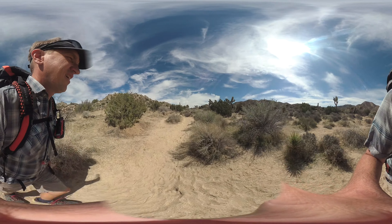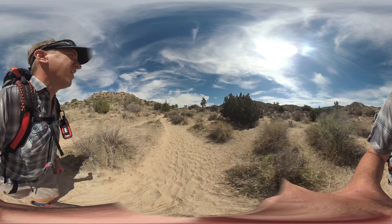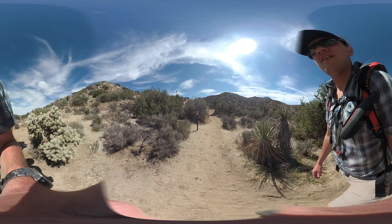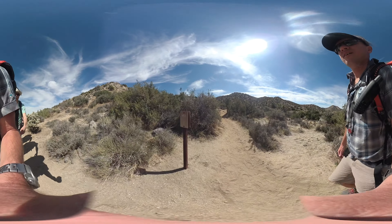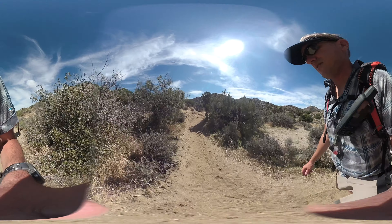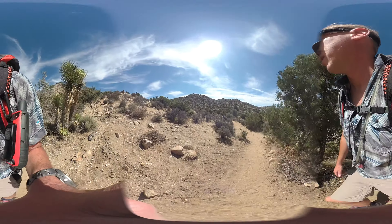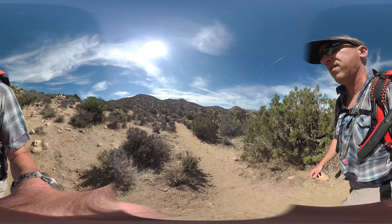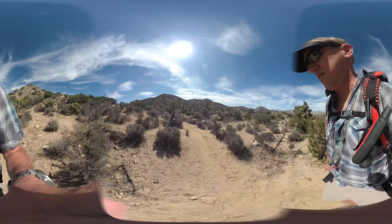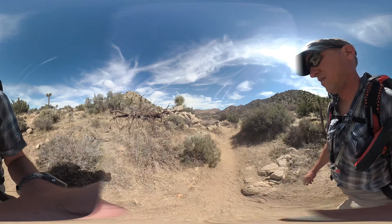Some people skip the beginning of the hike and join at Covington Flat, but I recommend doing the whole thing — it is beautiful. As you go up you'll see mile markers; there are a bunch of these on the trail. They're a handy way to know how far you've gone and confirm you're on the California Riding and Hiking Trail. The front shows your mileage; the back shows mileage coming the other way.